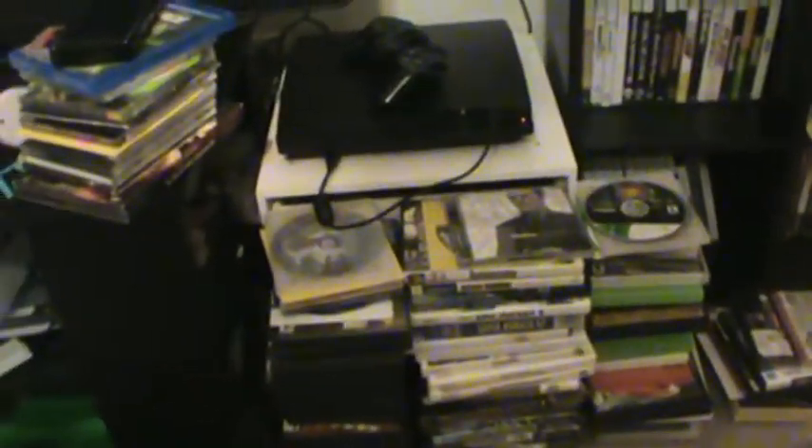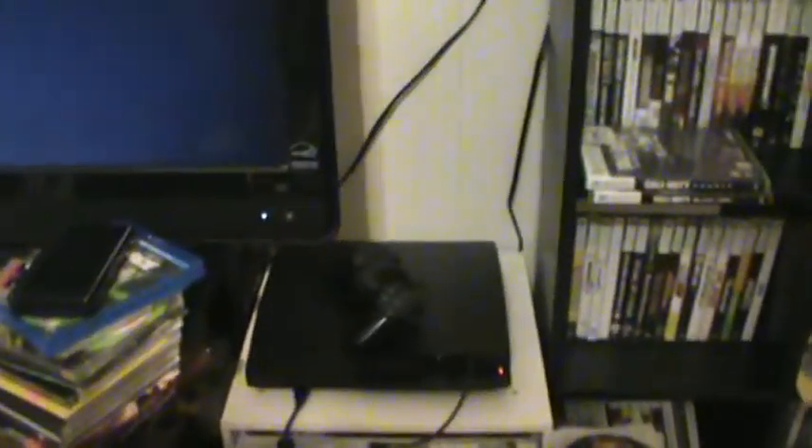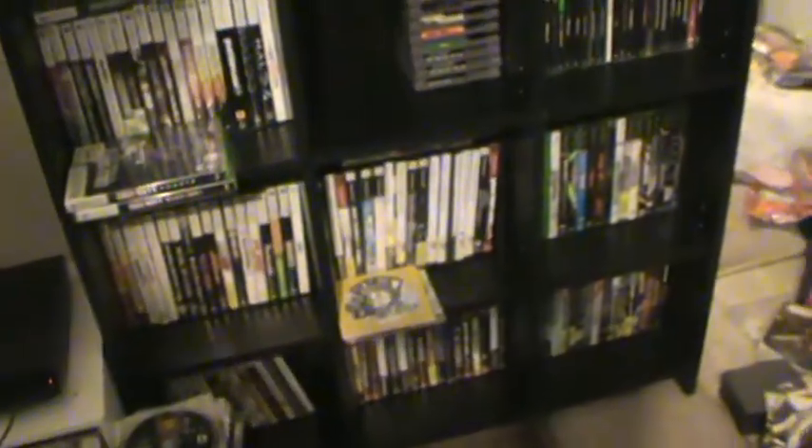All those cases right there — mainly they're all empty, I just have to sort through and flip them over and put in some loose ones. There is my PS3, my PS2 sitting on top. This is the case I built the other day — this is all 360 games right now. Those are the Nintendo, PlayStation 2, Xbox, and PlayStation games.